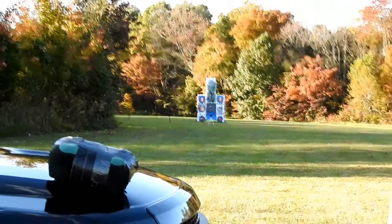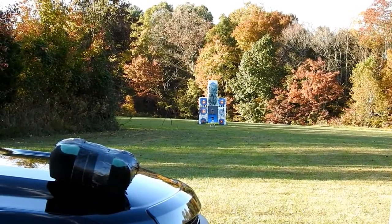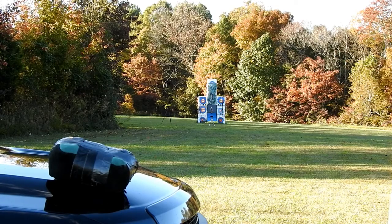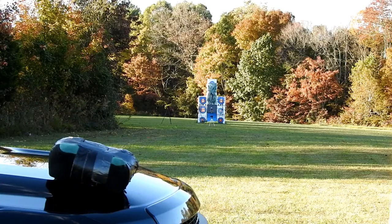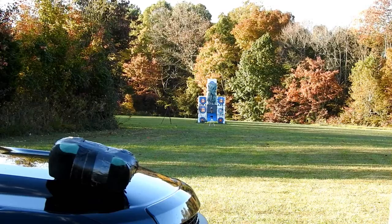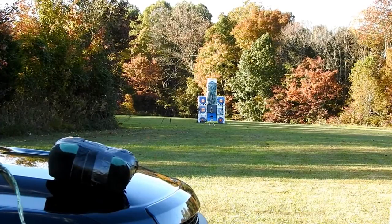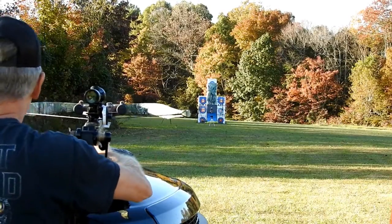Okay, let's do something like that. That should work. It is very windy. Cameras keep falling over. Let's go ahead and knock this out.